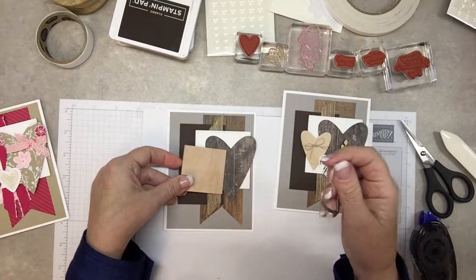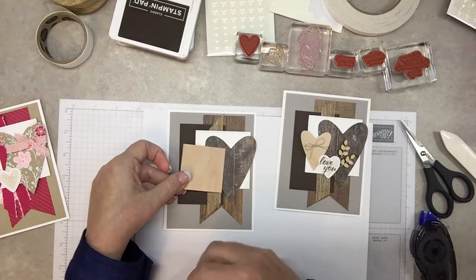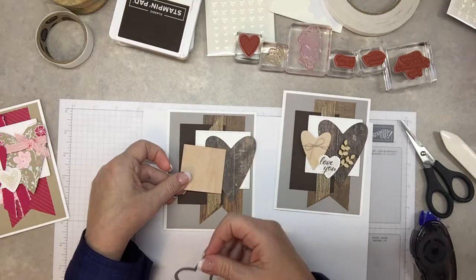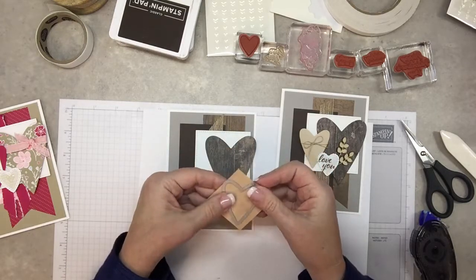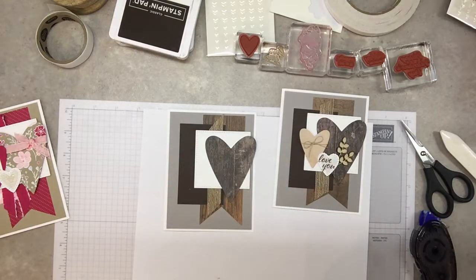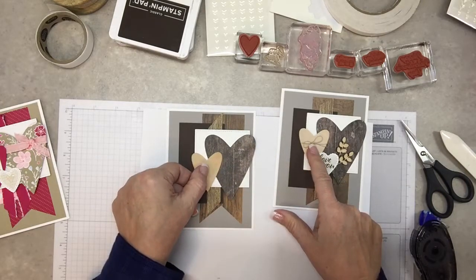I'm trying to get all different colors of wood because if it was all the same it'd be matchy-matchy, but there wouldn't be much differentiation. I think it's better when there's difference. This kind of matches the wood framelits, so I will cut this and put the little bow on.